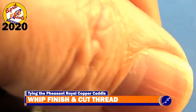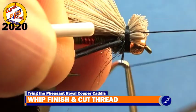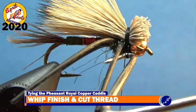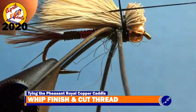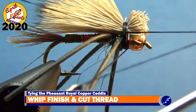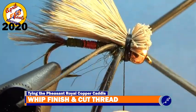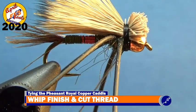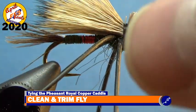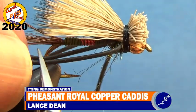Put a couple of three-turn whip finishes on the fly and cut the thread away from the fly. Now that the fly has been whip finished, trim the legs of the fly to the back of the abdomen and trim any dubbing or elk hair that has gone askew.